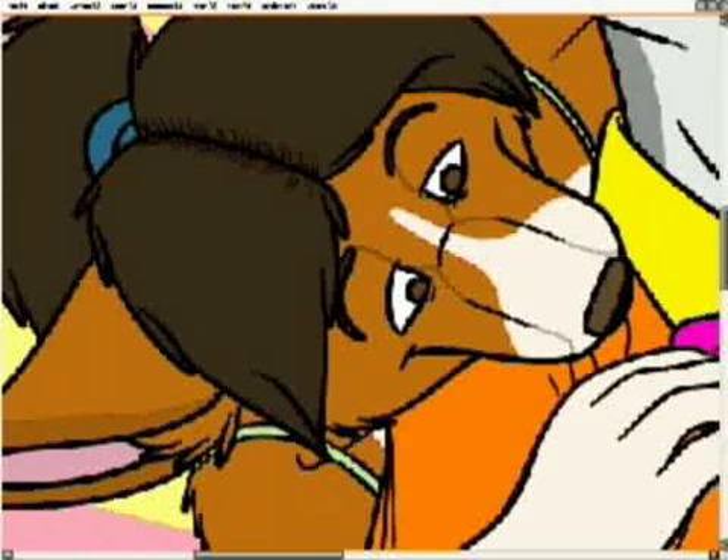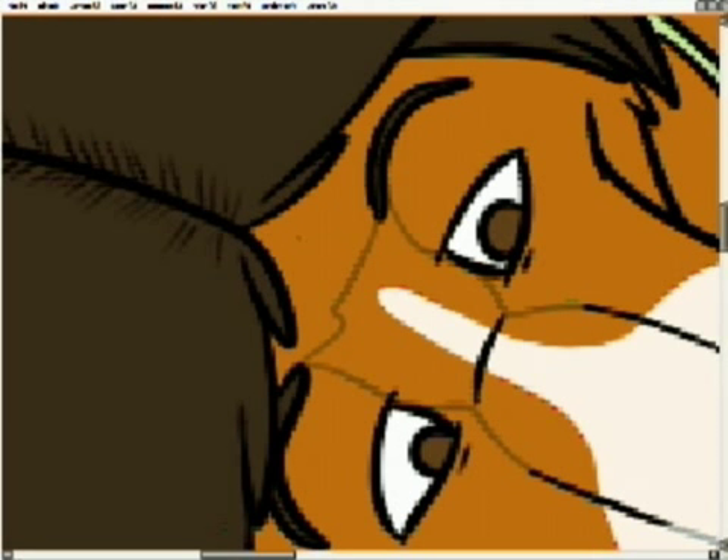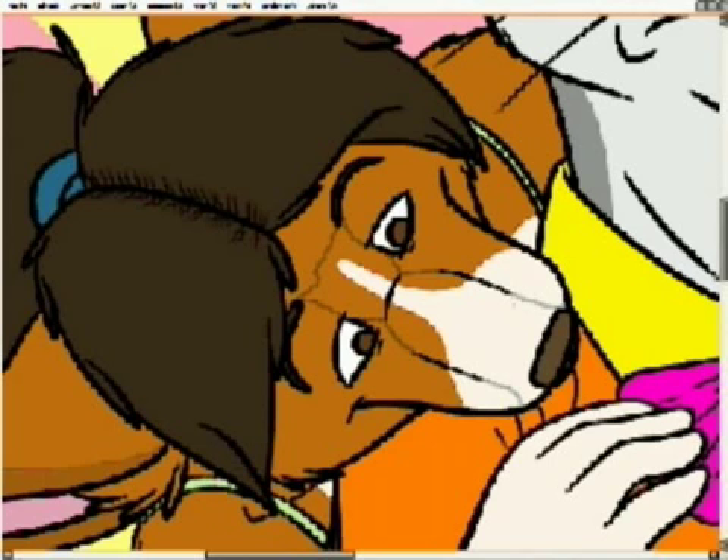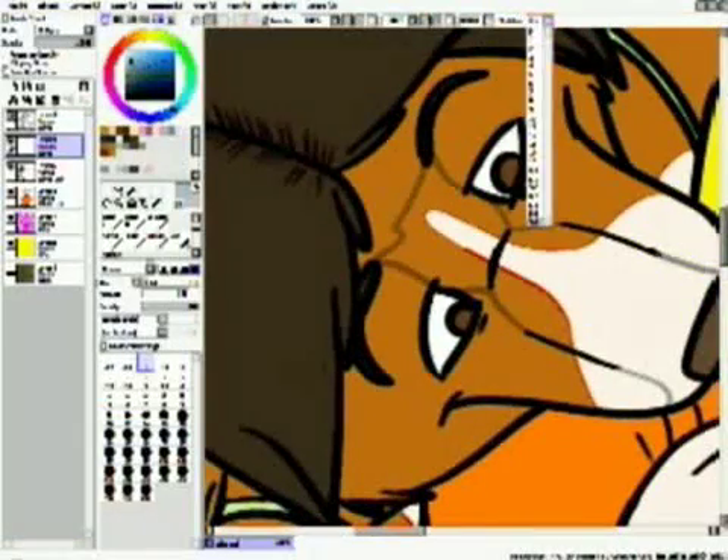Shadows really help convey the form and shape, so it doesn't work to just lay the shadow all down on one side of the image. You've got to make sure that the shadows contour to the actual character or object they're on.